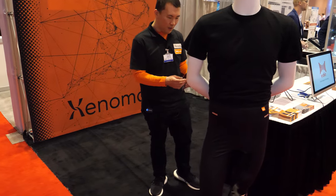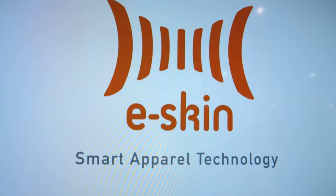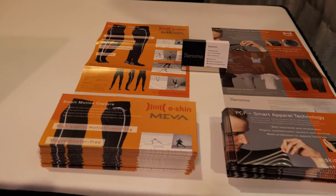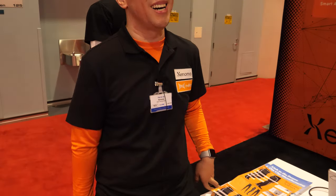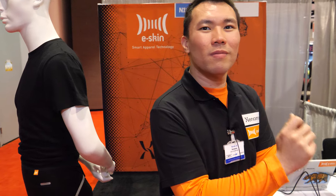We call it e skin — all of our products are e skin smart apparel technology. Without a doubt this is going to be huge in the future. The question is who's going to provide the best solution for smart wearables and full tracking. A lot of things are happening here and it's going to be huge.